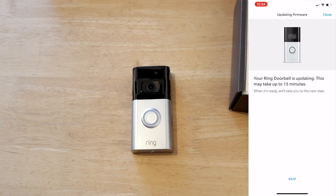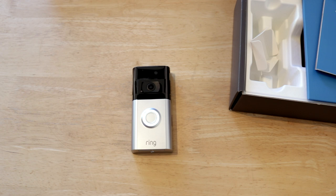It's saying now that it is updating the firmware on the Ring doorbell. That will take up to 15 minutes so we'll just wait for that to happen. The Ring doorbell is installing an update — when the light stops flashing it's ready to use. So that is all set up and the firmware has installed, so what we're going to do now is physical installation.